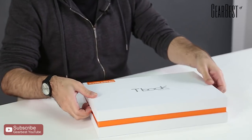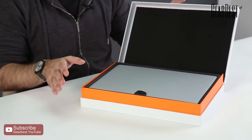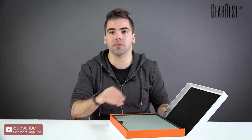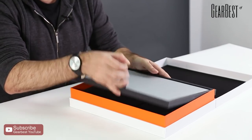This is the Teclast F7 and I'm going to unbox it. The box is pretty cool — this brand always has this very specific coloring scheme and materials. As soon as we open it, the actual laptop is here on top on a black platform. I'm going to put it to the side for a second to see what else we have.